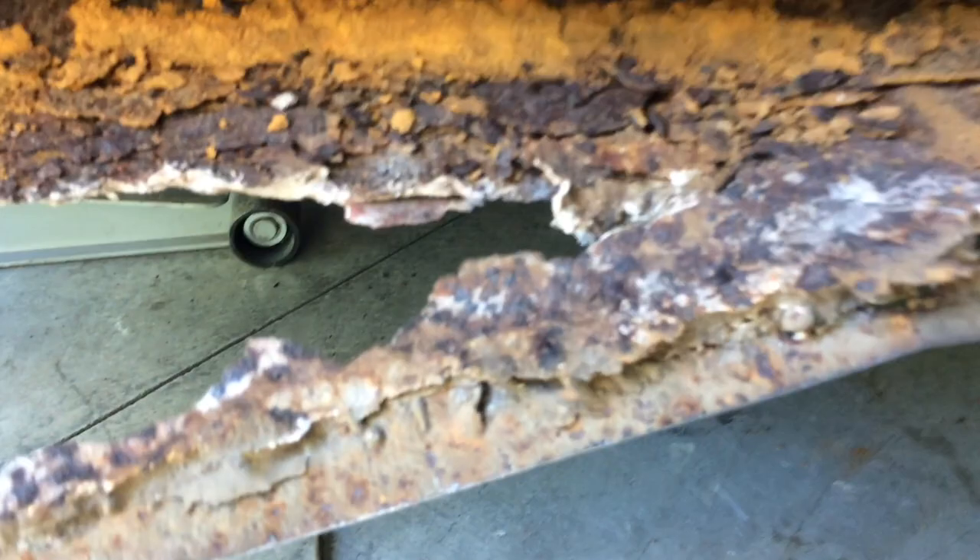This is only just getting in and saving this. All in behind is bare metal, up under here to about there — bare. Then they spray that rock guard stuff. So I'm going to spray up inside here — rust converter that turns into this other stuff and leaves a primer, and then I'll blast fish oil up into it.